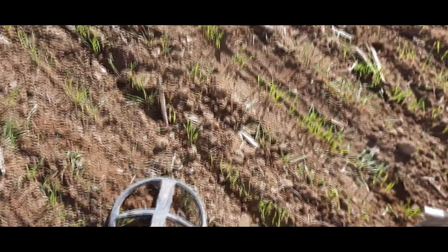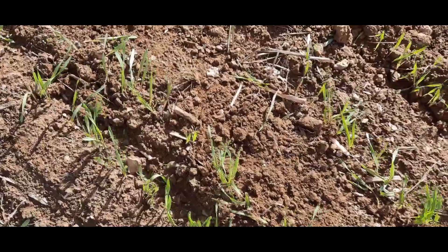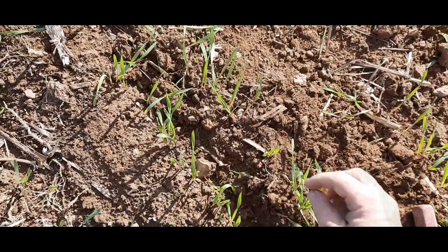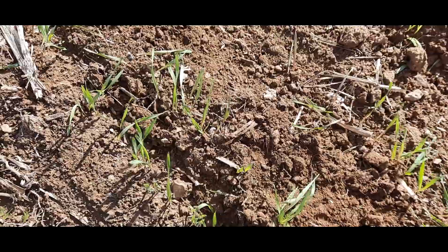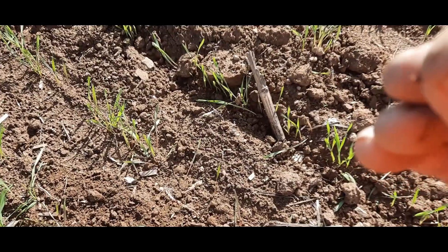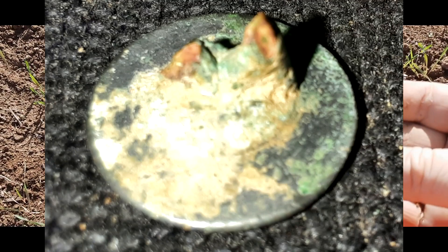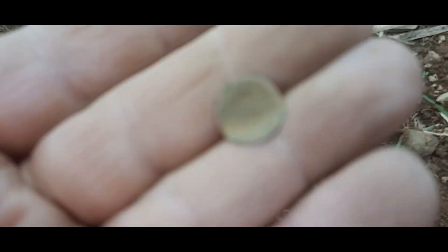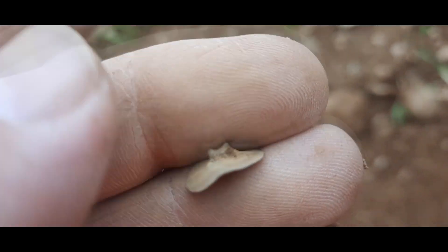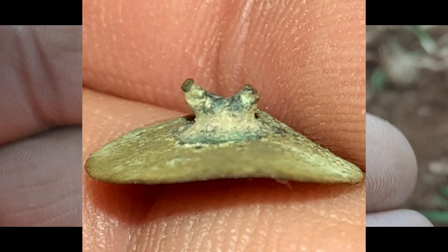When you get into something like that, you know that's something good — that's something good when it's a low signal like that. I got it out of the hole. There it is right there — yes sir, it's going to be a tombak cuff button. Looks like the shank's going to be missing. I have pulled a lot of buttons off this site, it just amazes me. Very sweet little button — another tiny one, a tiny cuff button. There's the shank broken off. Sweet, on we go — more buttons, unbelievable site!